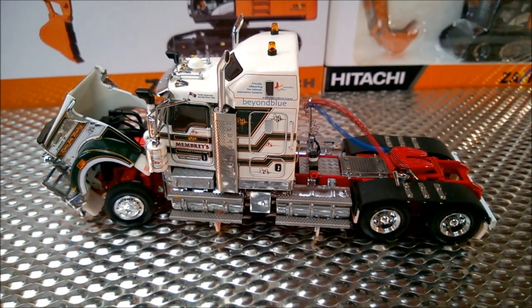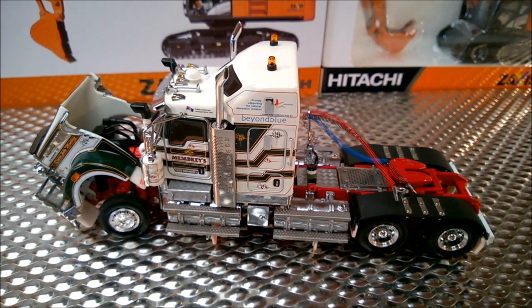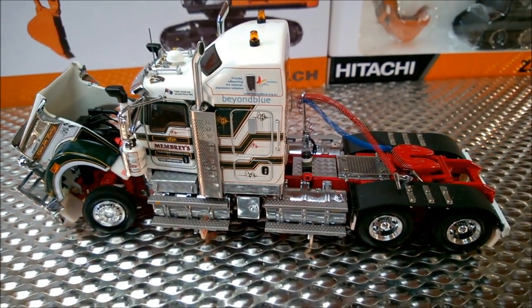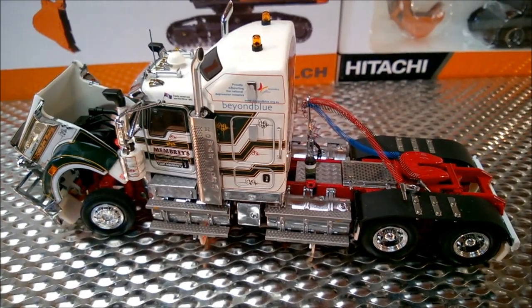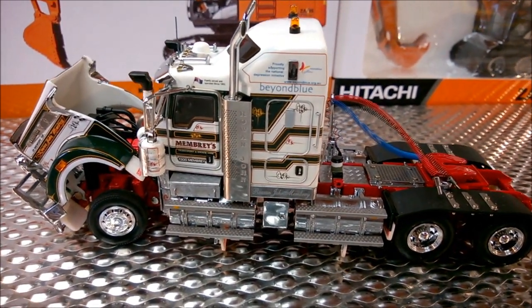G'day, it's Dazza from Vezza's Diecast here again. Here we've got a Kenworth T909, 1 to 50 scale, made by Drake Trailers. This is in the Membry's transport colors.